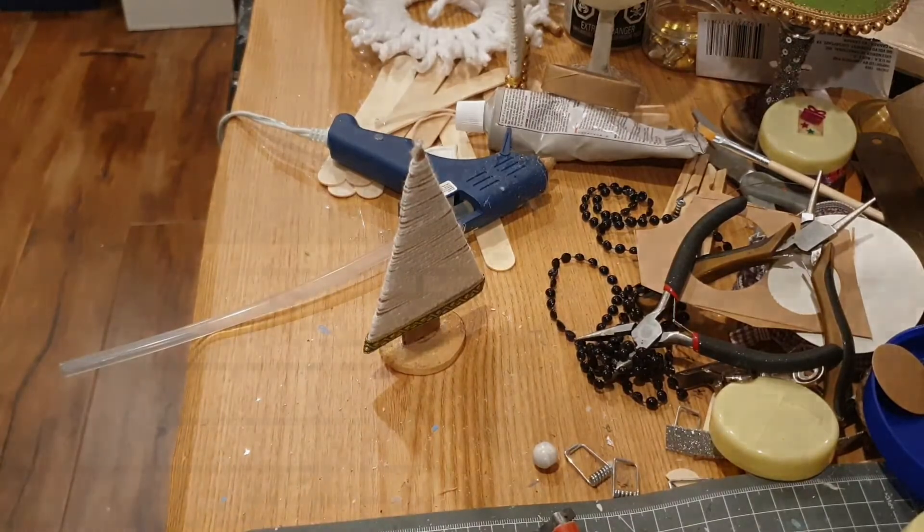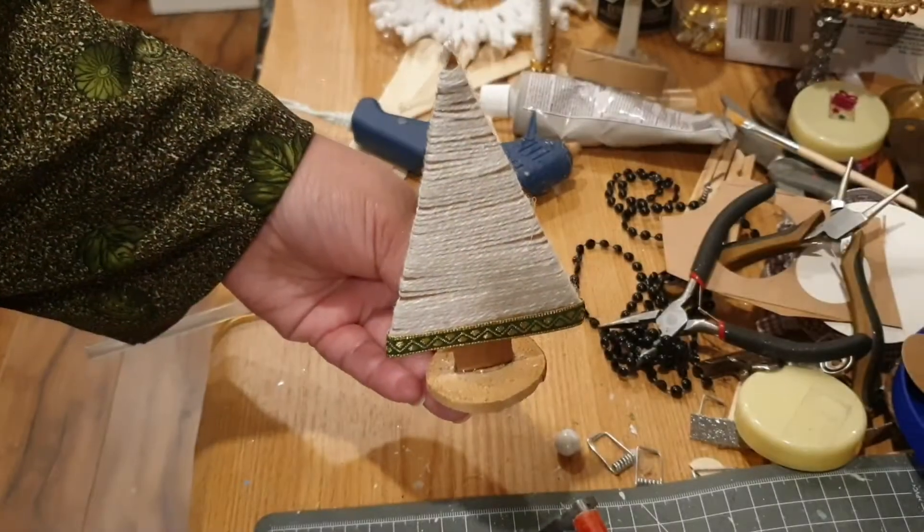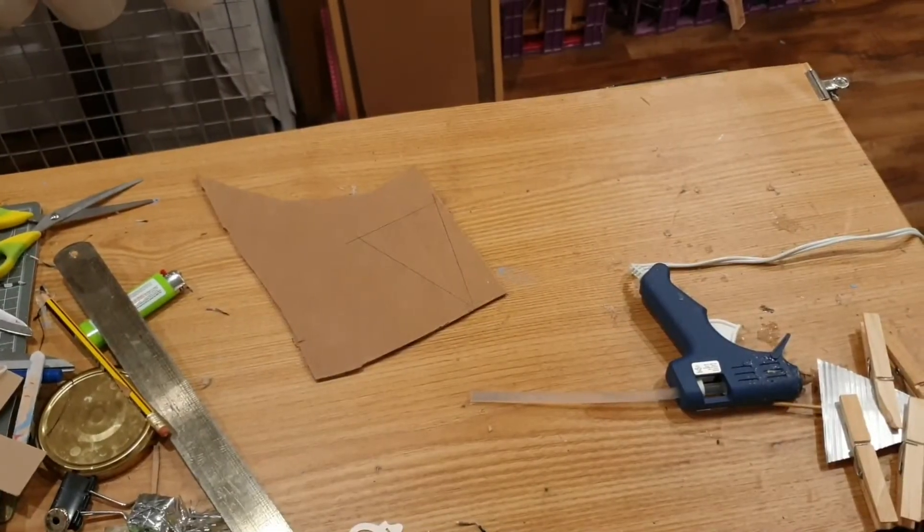Now this is the stage where you can add beads, buttons, pearls, tiny stars, or even bells. I prefer to let it stay the way it was.